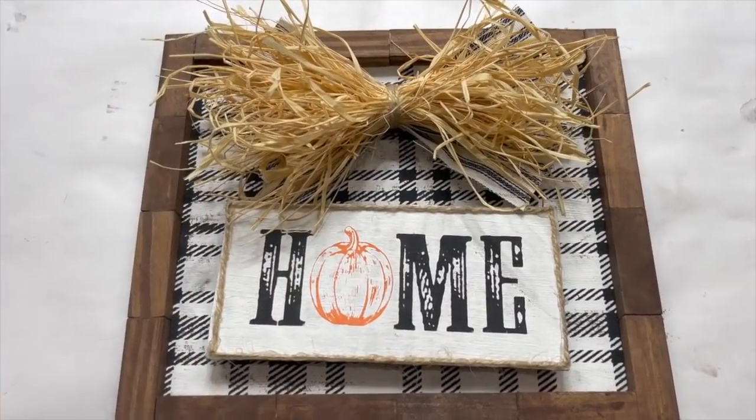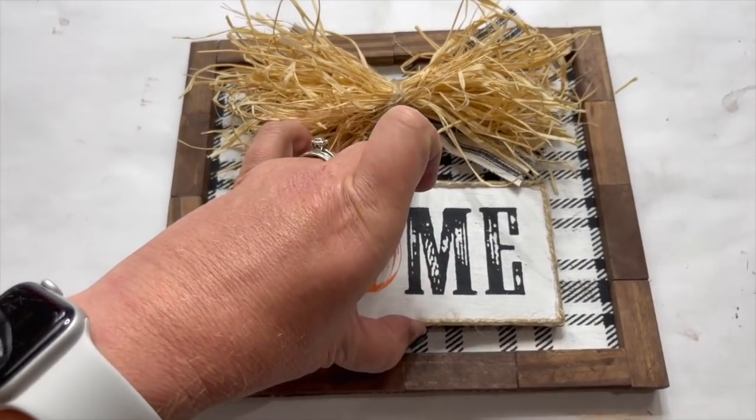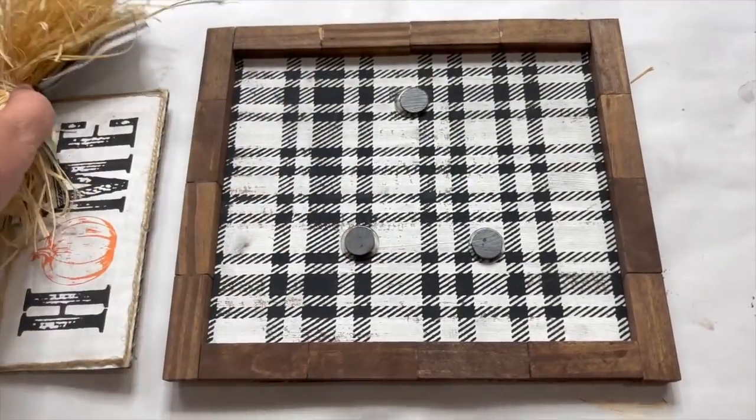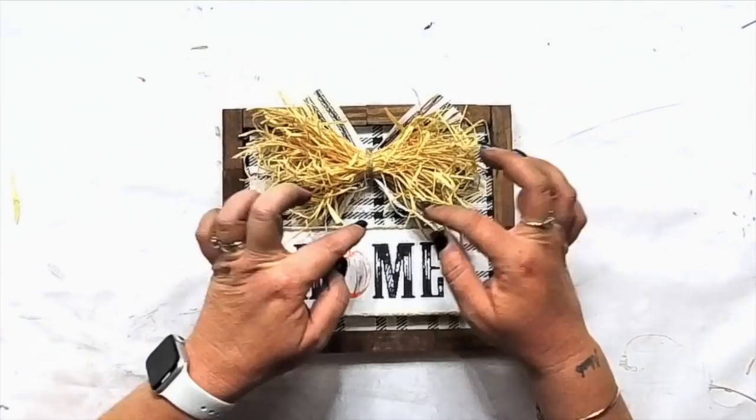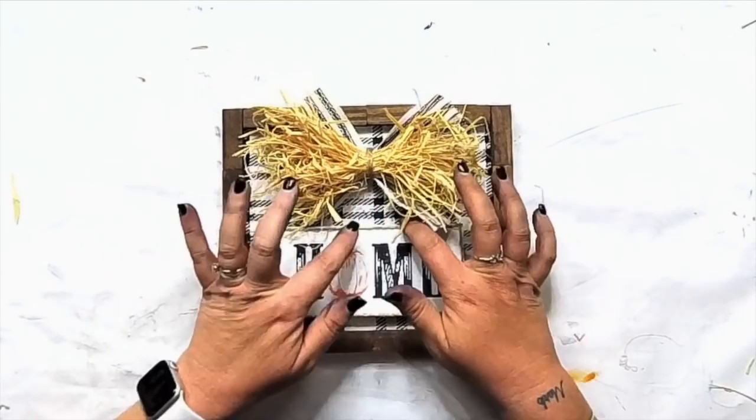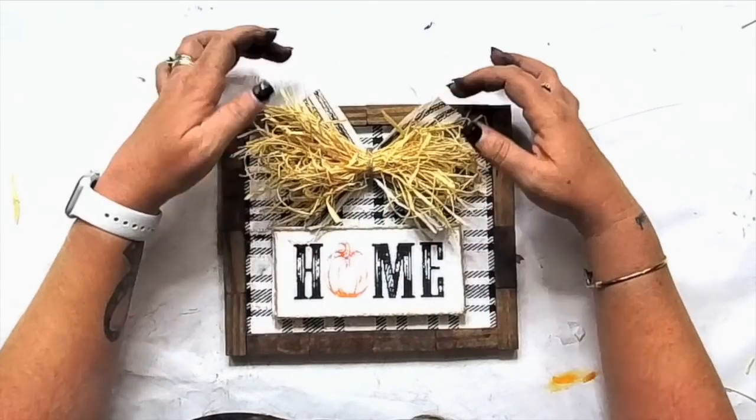So fun with cardboard — I've got to know what you think about this one. I'm in love, I want to make a bunch of them. I think they make great gifts too — think about that for Christmas. That is our first project and we're going to go ahead and get into the next one.